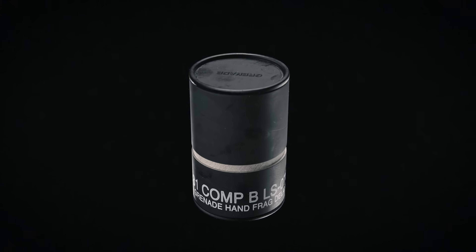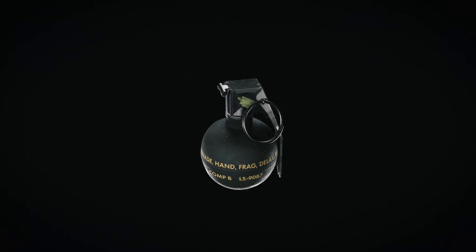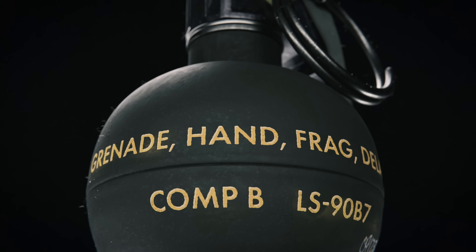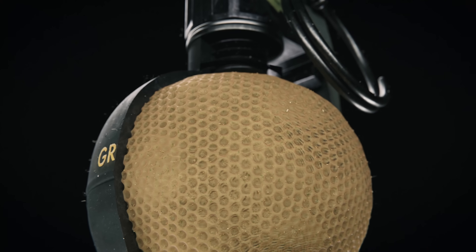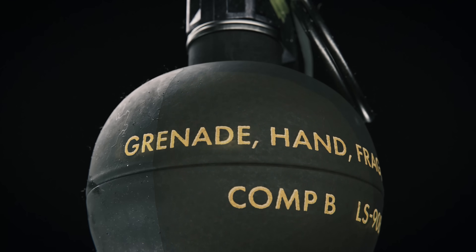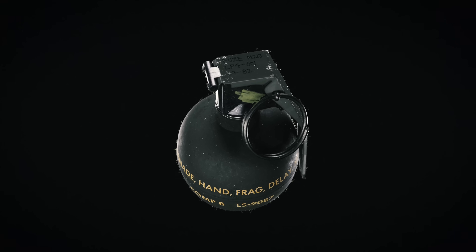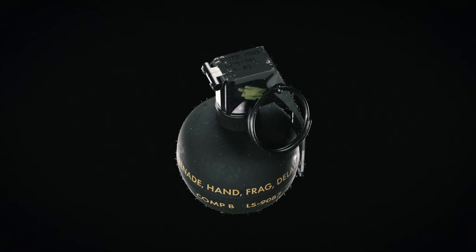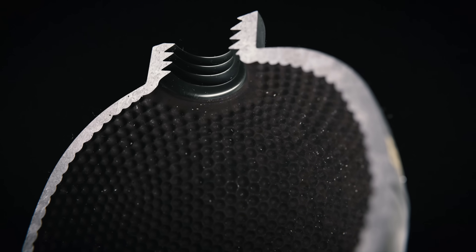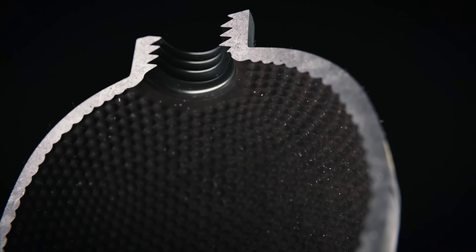The M67 fragmentation grenade is used by the United States military as the main fragmentation type grenade. It carries a spherical steel body packed with 6.5 ounces of Composition B explosive. A small yet powerful device, the M67 measures just 2.5 inches in diameter and weighs only 14 ounces. Upon detonation, the casing is designed to break apart into fragments, with a lethal range of 5 meters and a casualty-producing range of 15 meters.